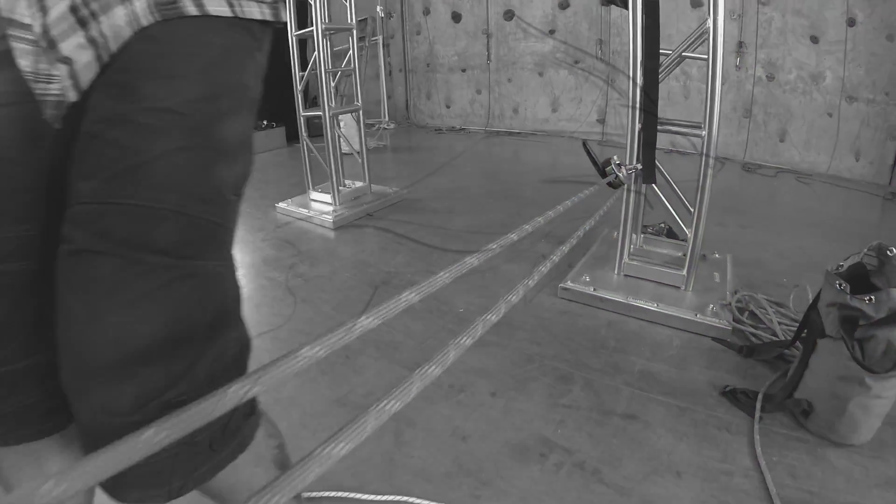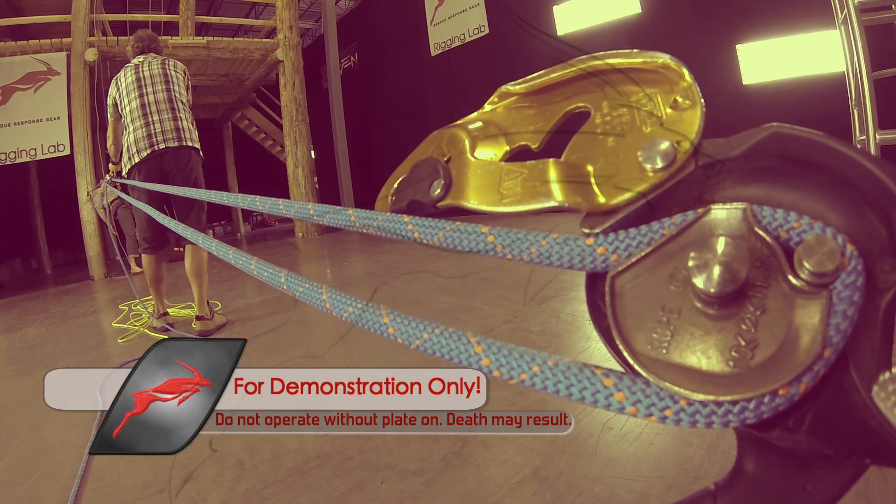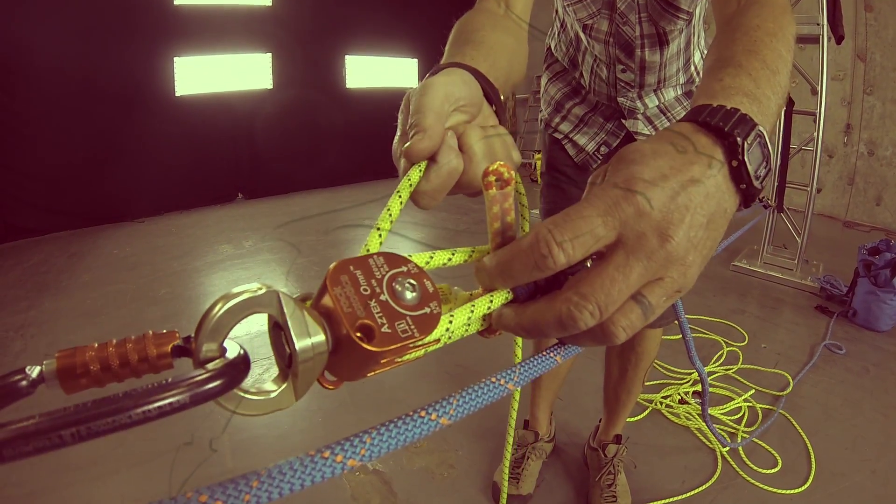The Petzl ID is perfectly capable of handling a rescue load while functioning as both a progress capture as well as a lowering device.